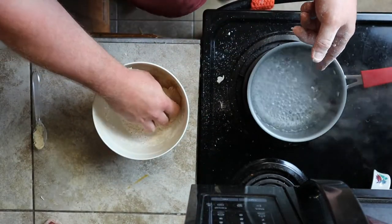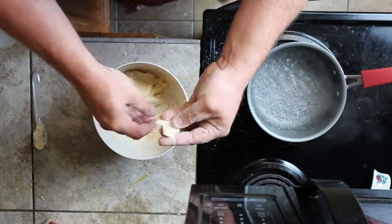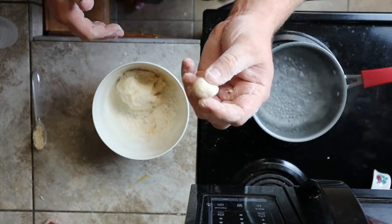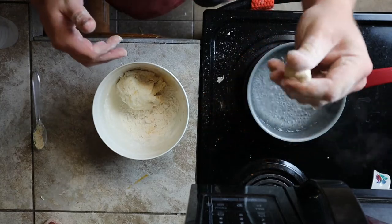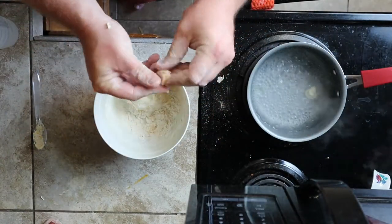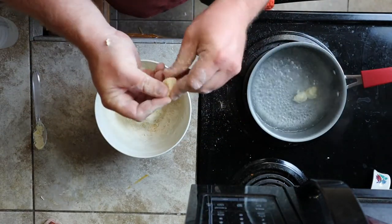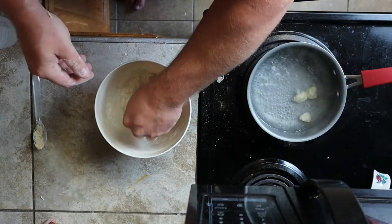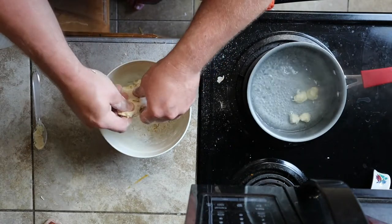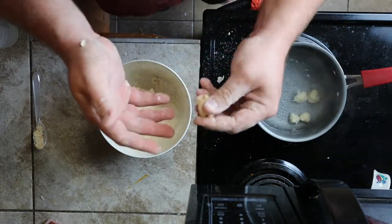I've got a pot of simmering water right here — not a rolling boil, we don't want to cook it too fast. I want to pick off little pieces about a little bigger than a marble and just throw them in one after the other. What cooking does is it creates a hard outer shell on it, and when you go to apply it to your hook it'll stick on the hook a lot better and it'll last a lot longer. If you just try to use it raw it may come off when you cast.